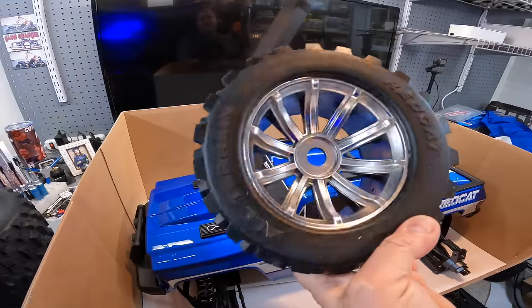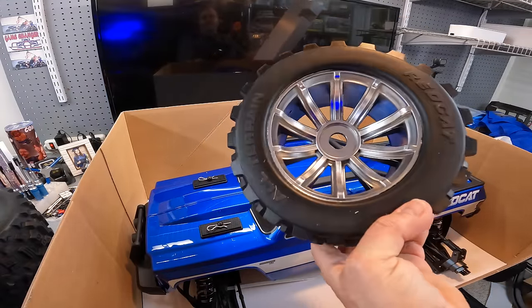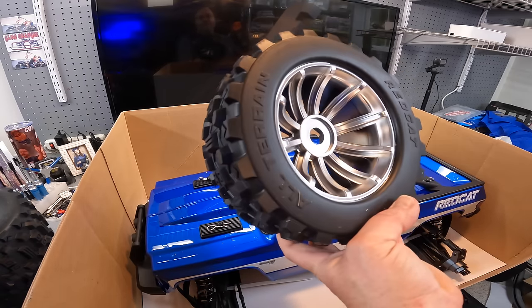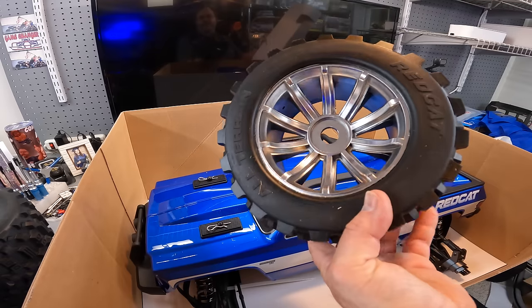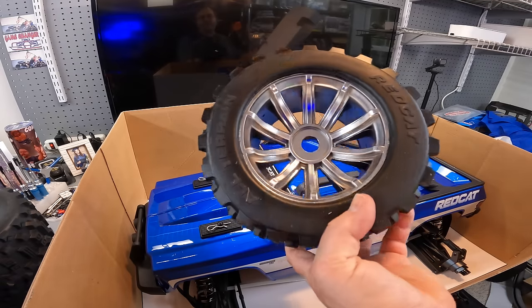More tires. I do like the way that rim looks. I don't mind the aluminum wheel look - it's like a brushed aluminum wheel look. It's nice. I like it.